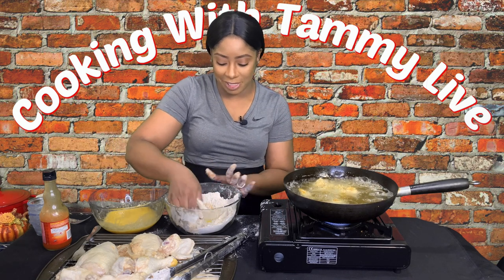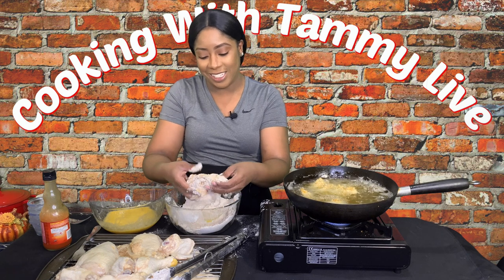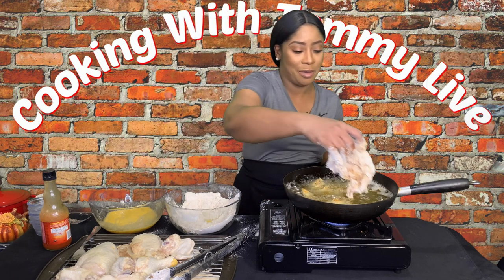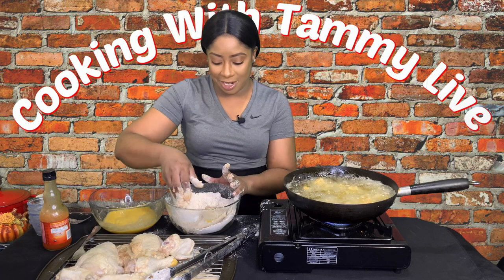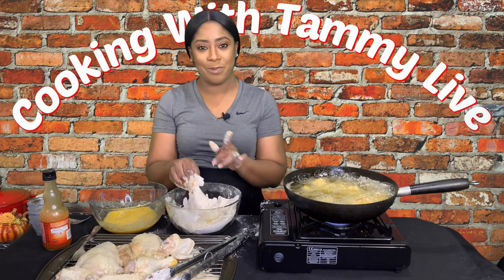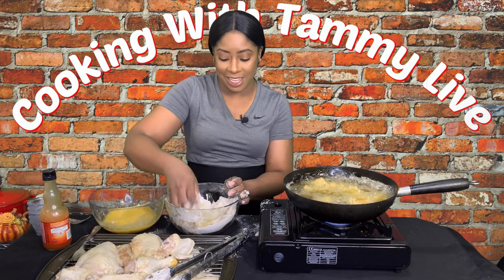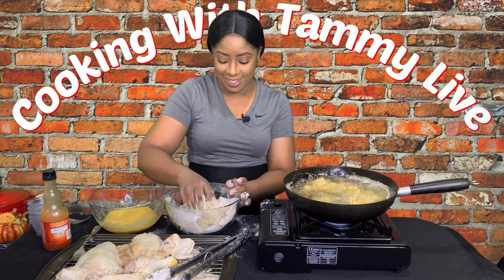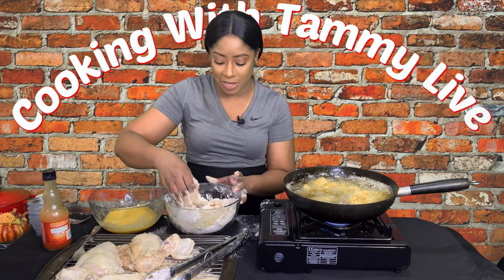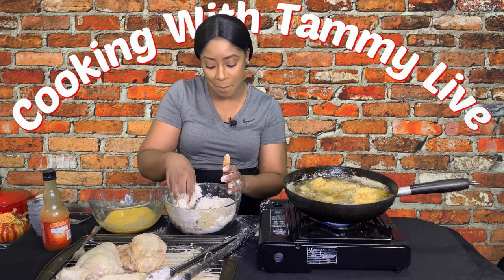I can't wait to sink my teeth into the first piece. What's your favorite piece of chicken? For me it's definitely the breast and the wing. I like the thigh piece when I'm doing stew chicken or chicken with some type of sauce — I appreciate the thigh for that. But I'm a big fanatic when it comes to the wings and the breast.